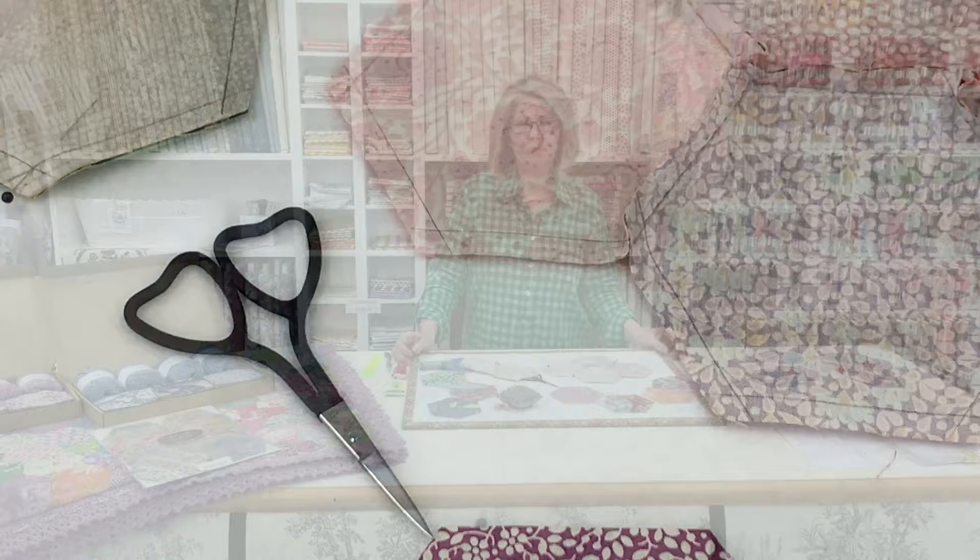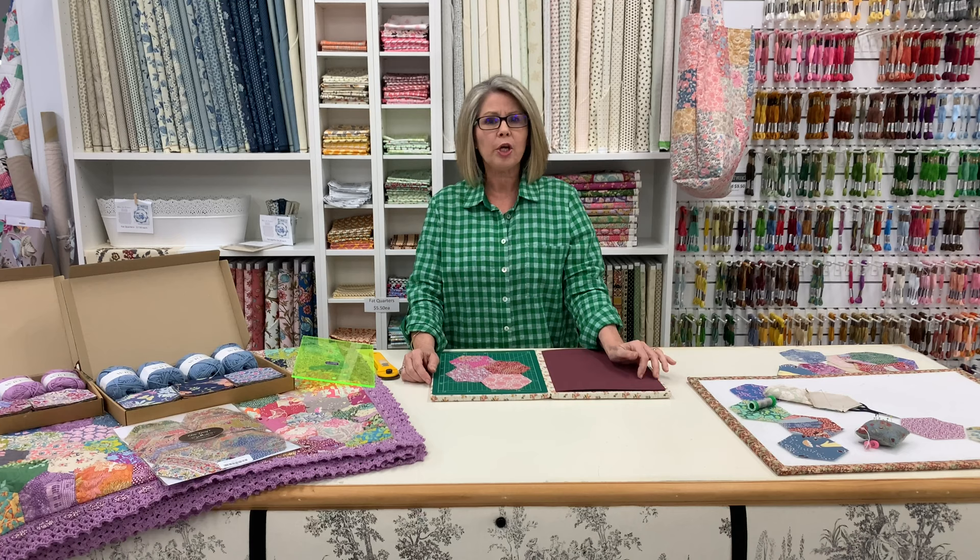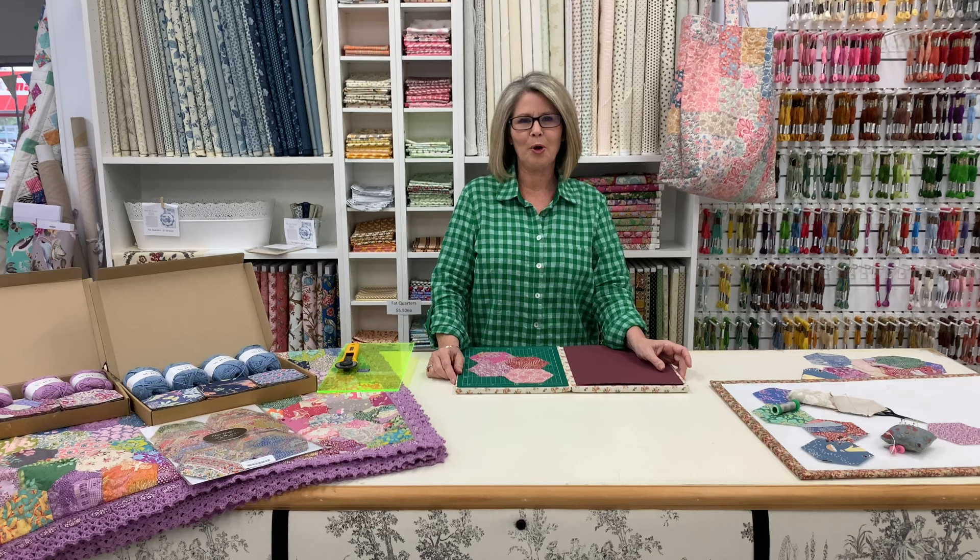Now you've got the hang of sewing them together, keep going until you've reached your desired size. I found this method of hand piecing so much quicker than English paper piecing — it came together a lot quicker by not using glue and papers. It's a great portable project that can be worked on anywhere and anytime. My favourite place was in front of the TV watching True Blood.